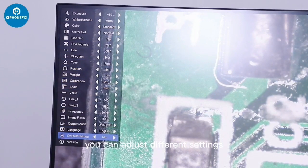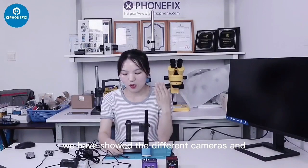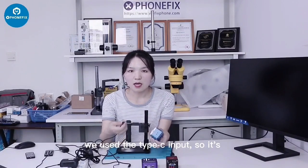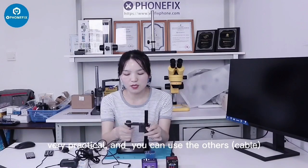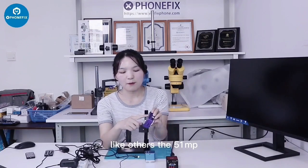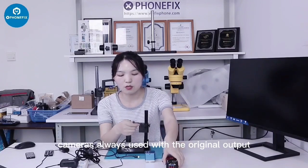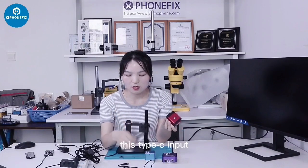You can adjust different settings. In this video, we have shown the different cameras combined with different microscope settings. Like this one, the 4K camera — we use the USB-C input. It's very practical; you can use others, as long as it has the USB-C input. Other cameras always use the original output, so it's not USB-C input.